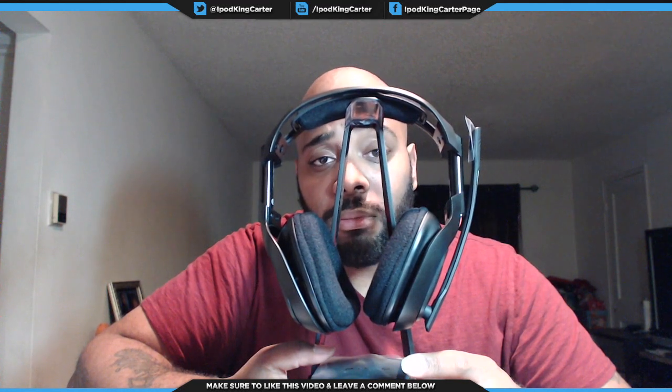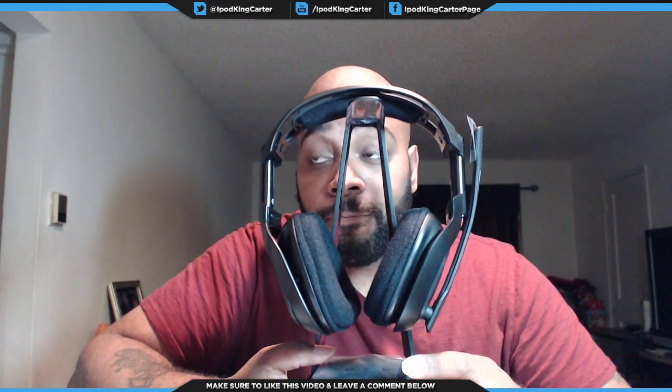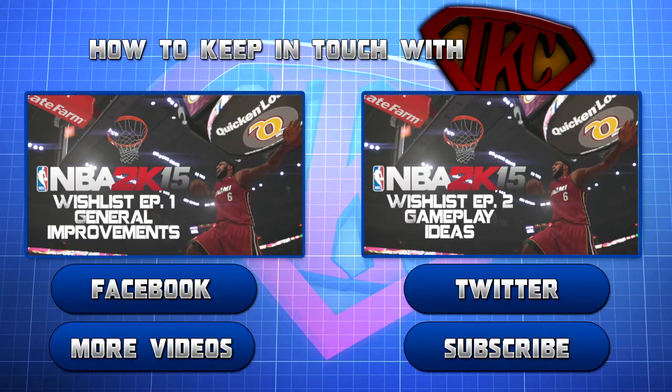About those A40s — follow me on Twitch if you want to be a part of the giveaway. One pair for a special winner. This is IKC signing out. Peace. Thank you for watching and be sure to like this video. For more videos from IKC, click subscribe, and don't forget to follow IKC on Twitter and like his Facebook page.